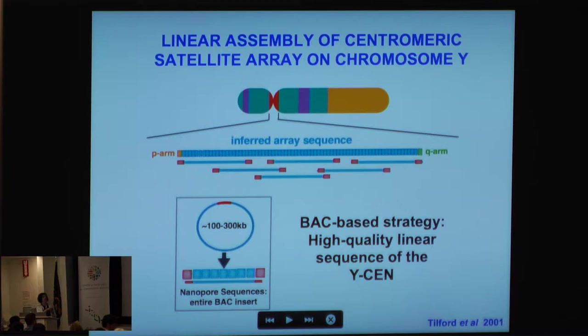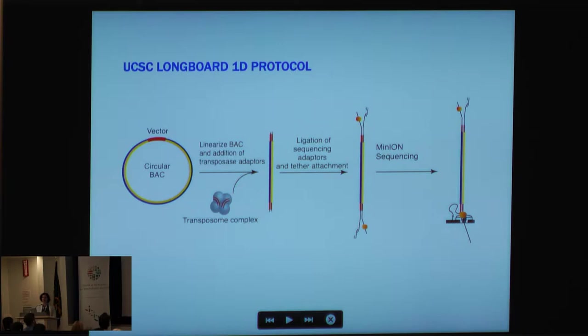I'm not talking about tens of kilobases — I'm talking about hundreds of kilobases in a single read length to begin to resolve these regions, not only in the BACs but also by creating an inferred sequence array by tiling BACs across in a way that gives us information about the satellite array itself.